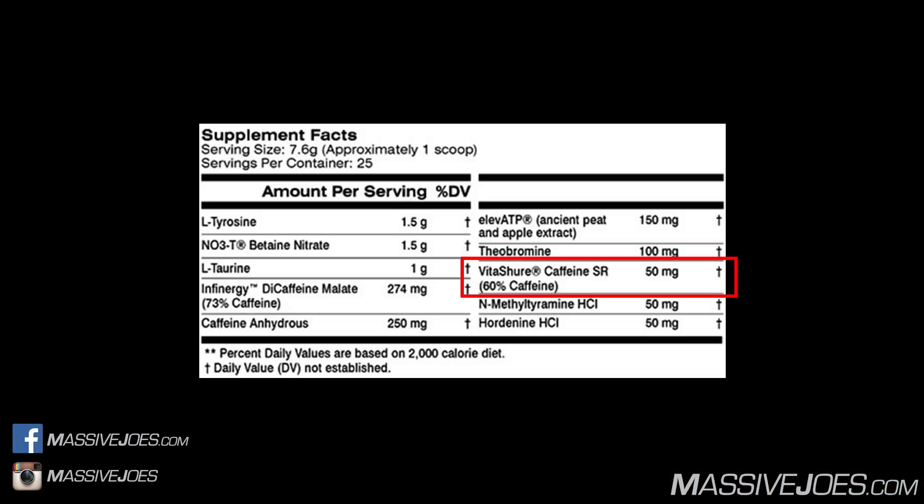With all three caffeine sources combined, we have 480 milligrams of total active caffeine. The generally recommended efficacious range is around 200 to 400 milligrams — anything under 200 milligrams is likely insufficient, and anything over 400 milligrams is pushing it for most people's tolerance. We would go so far as to say the caffeine is overdosed at this point, but we'll discuss more when we get to the effects.